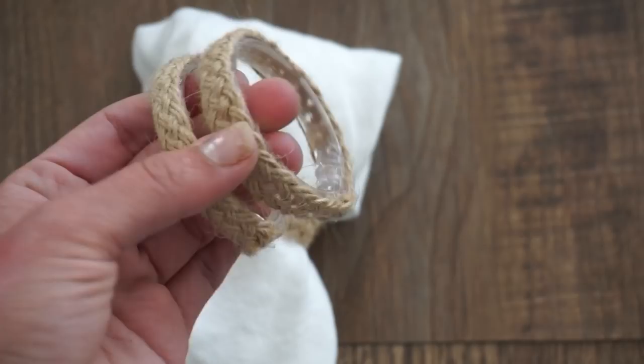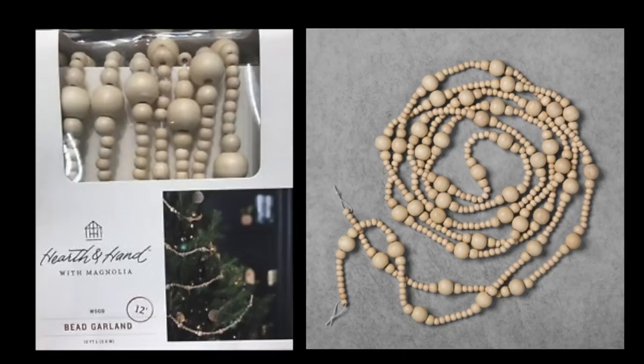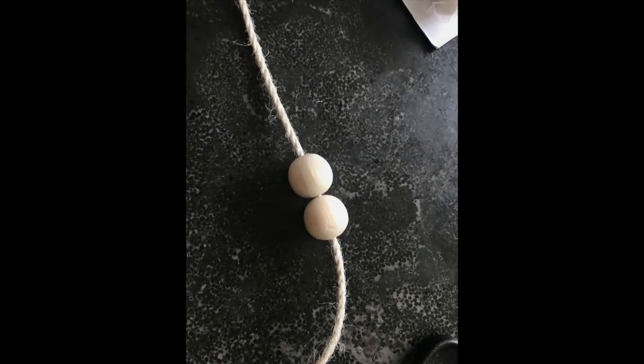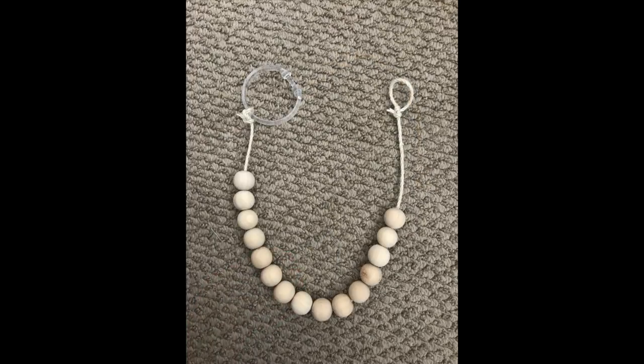Moving on — wood bead garland! This is a really big trend right now for farmhouse style decor lovers and can be used for a bunch of different things around the home. I've seen these with a pretty big price tag, so I thought why not try it myself. You'll need wood beads and some ribbon or twine. String the beads along, and one great use is as a tie-back for your curtains. Finish the edge with one of the plastic rings that has a loop on the other side, so when you wrap it around your curtain it'll secure in place and all you'll see is the beaded detail.